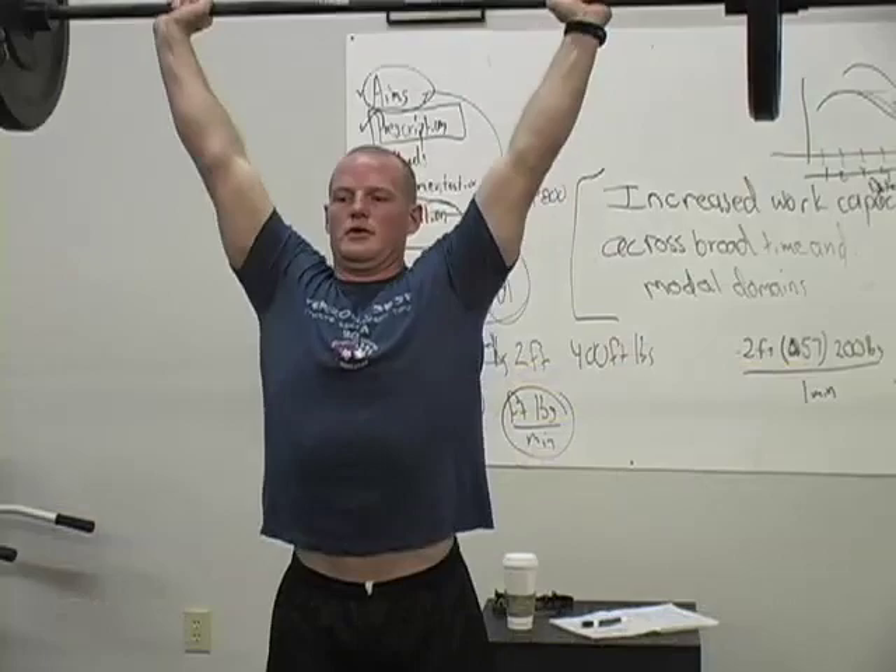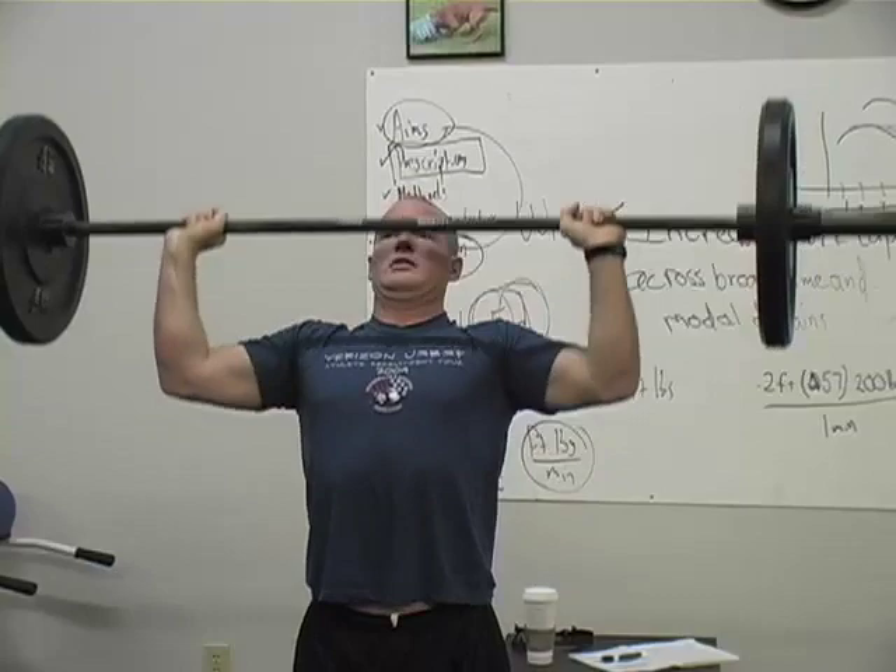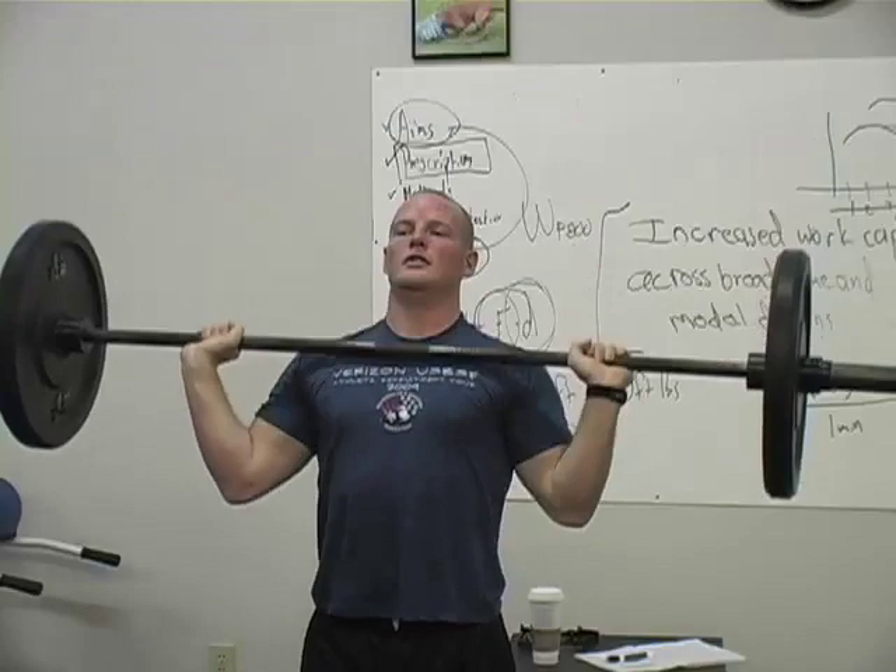We're going to do a little demo here that I think graphically makes the point about the shoulder press, push press, and push jerk. Steve's going to come up and he's going to do shoulder presses until he gets to failure, and then let's see if he's got any push presses, and when they fail he's going to do push jerks.